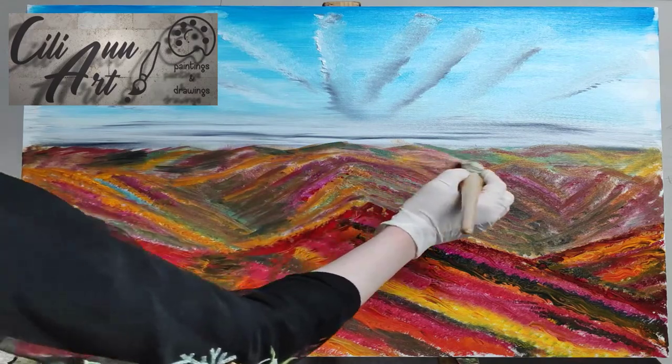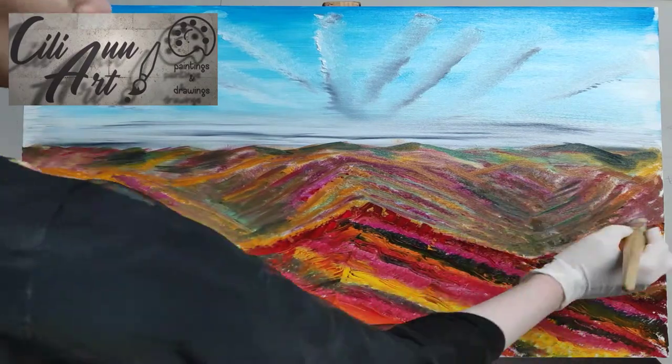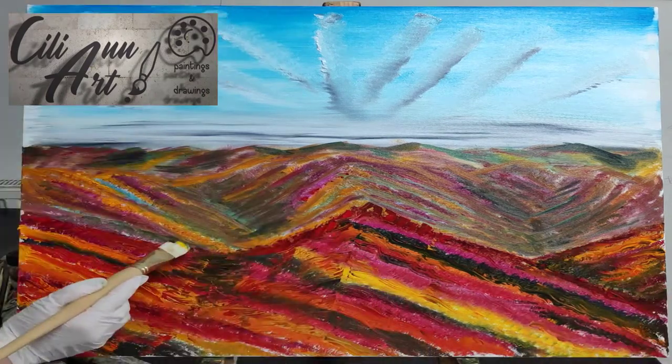So you see that even after I finished the front peaks, I went back to the horizon and darkened a little bit in the valleys and all the way up against the horizon and darkened the peaks.